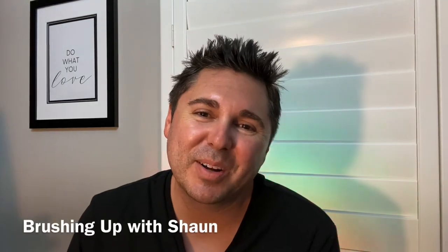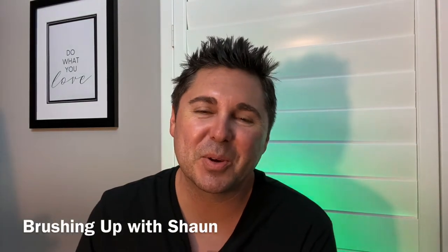How's it everybody? Welcome back to another episode of Brushing Up with Sean. Tonight I just wanted to do something a little different and teach you that you can make something kind of cool and different very quickly. It doesn't take too much time, so I want to show you what it's all about and we're going to do this now.